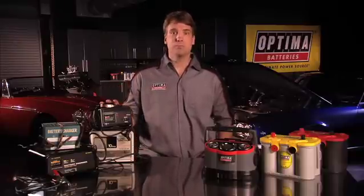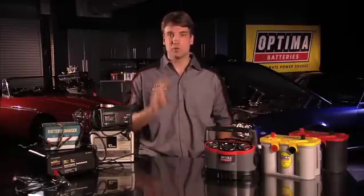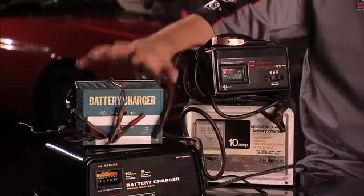Now, this assumes 100% efficiency in the charging process and that the charger will provide a constant 10 amps. In reality, most battery chargers don't provide a constant current throughout the charging process. The current tapers off during the charging process, so it may take up to twice as long depending on the charger.